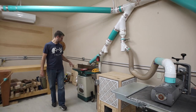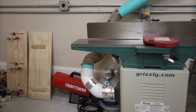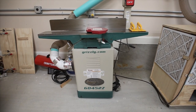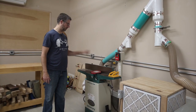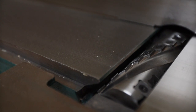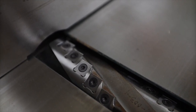Right here I have the Grizzly G0452Z — it's a 6-inch helical-head jointer and I've had it almost five years. I use it all the time. It has convinced me that when I upgrade other milling tools, they're going to have a helical head with carbide inserts.